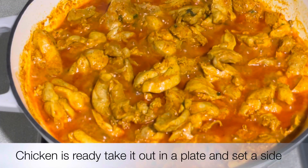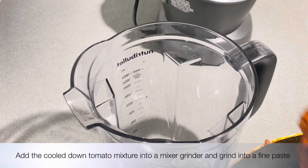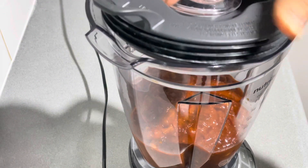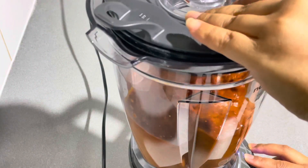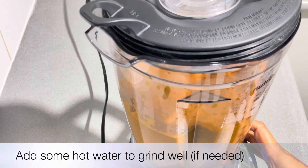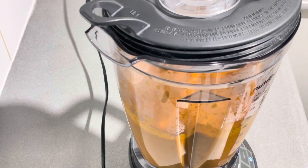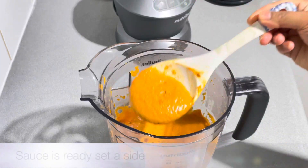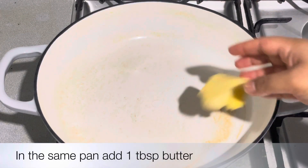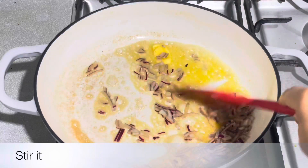We will fry the chicken. Then we will blend the sauce in a mixture grinder to make a puree. We will mix the sauce with water and cream. I am going to add a little butter to this pan, along with a bit more butter.